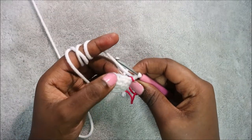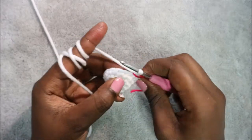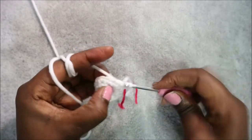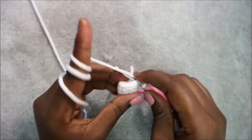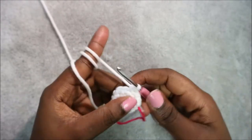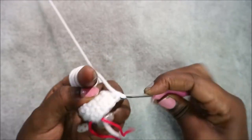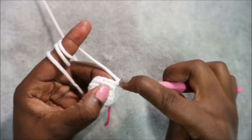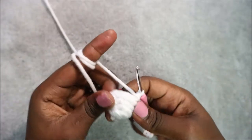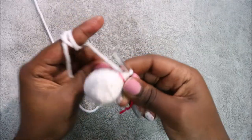In the sixth row, we're going to do four single crochet then increase, and repeat three times for a total of 18 stitches. Do single crochet one, two, three, four, then increase in the next stitch. Repeat that again two more times.